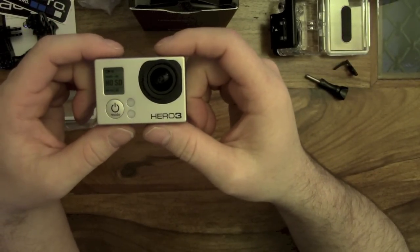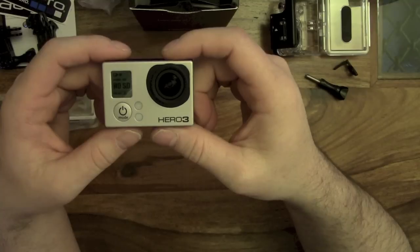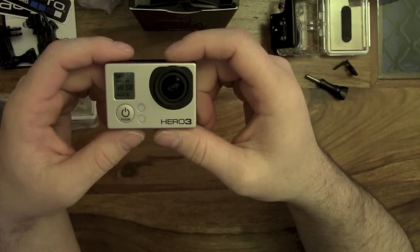Okay, this is the GoPro Hero 3 Black Edition. Thank you very much for watching. Please feel free to comment, subscribe and like. Thank you very much.